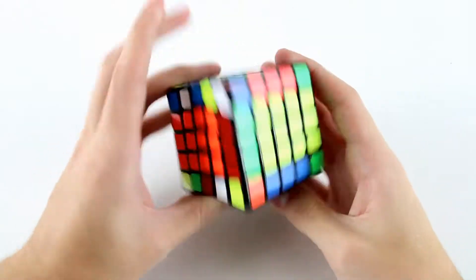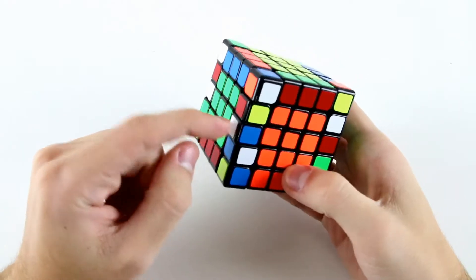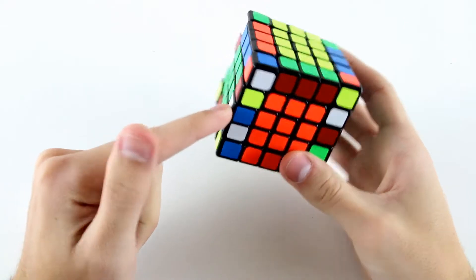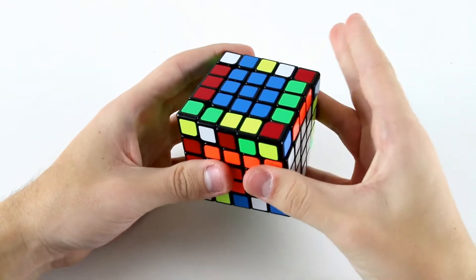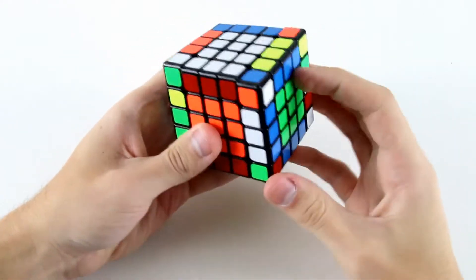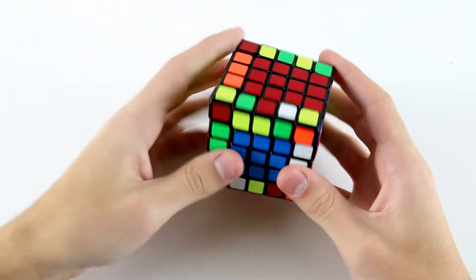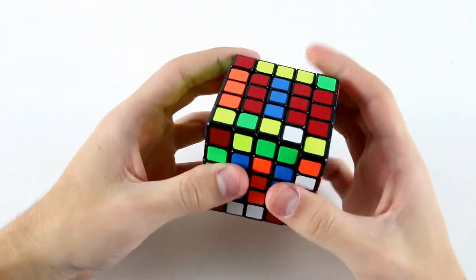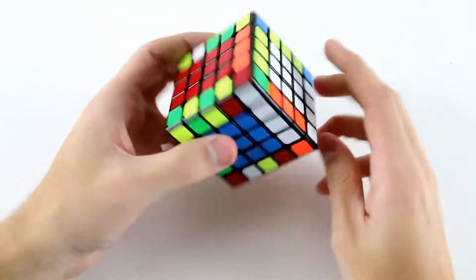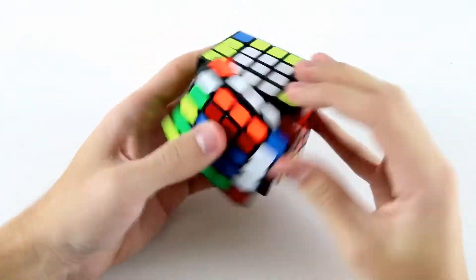Take it out and then restore my centers. After doing that there's only one place where a midge is attached to a wing, which is here, and it's flipped incorrectly. So the last one is over here — the white and blue — so I'm going to do a u2 like that, slice, flip, slice back. For my last three edges there is no midge attached to any wings, so I'm just going to do an m prime u2 m like that. Now I have here this one and these two, so I'm going to slice, flip, and then slice back.